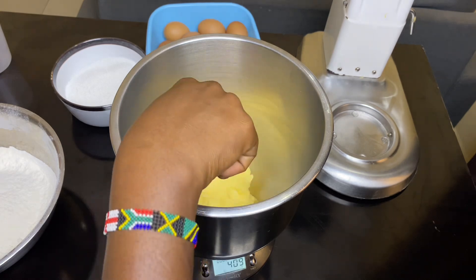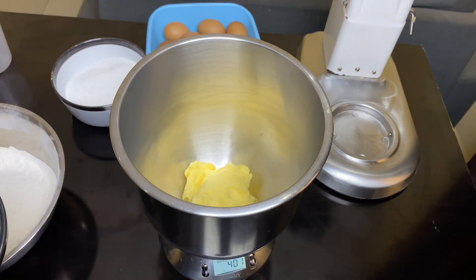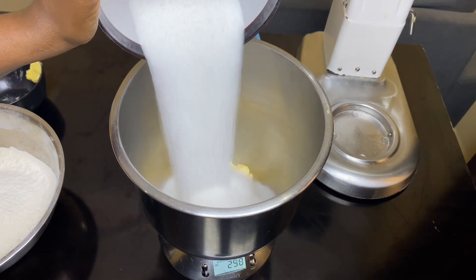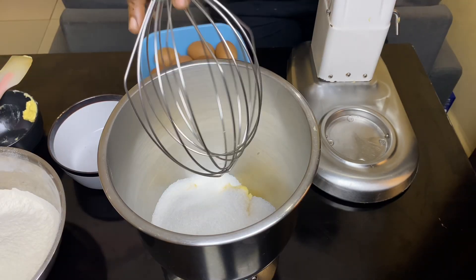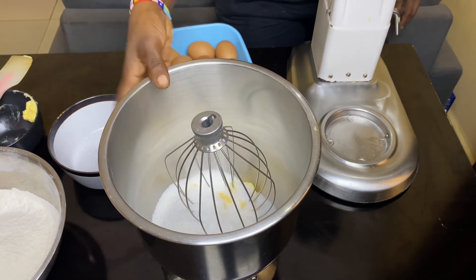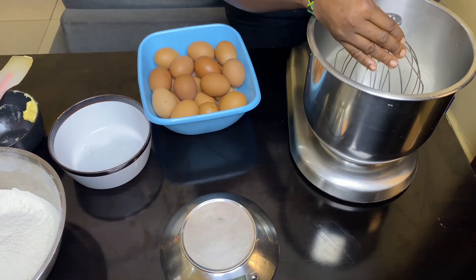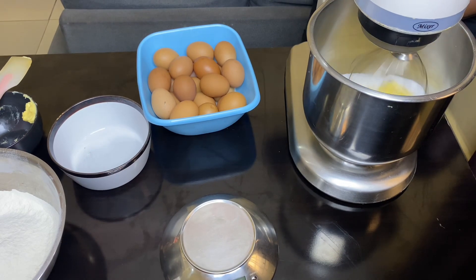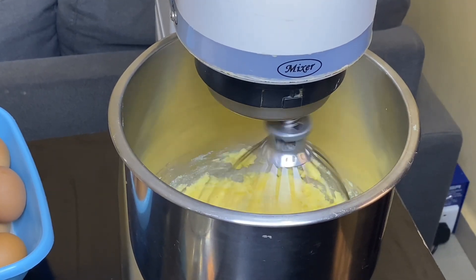I'm starting off by measuring 400 grams of margarine into my mixer. I'm going to be using my stand mixer today because I don't have the strength! I'm also adding 480 grams of sugar - that's two cups of butter and two cups of sugar with an extra quarter cup of sugar. I attach my whisk attachment, not the paddle. The whisk is better than the paddle, don't let anybody tell you otherwise.